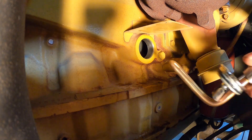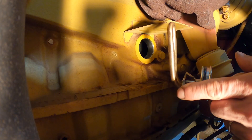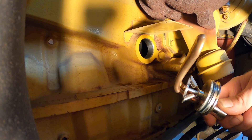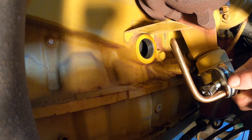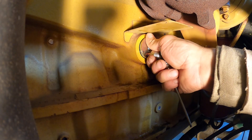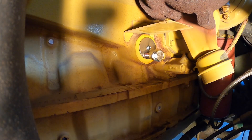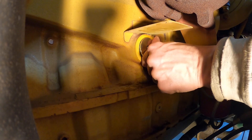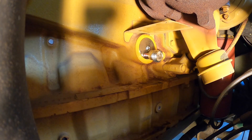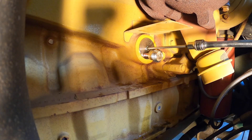We're going to install the heater element going up and with the spreader there horizontally. Put a little light coat of grease on the o-ring. Push that all the way in until it's tight on the block, and then just snug this up — 20 to 25 inch pounds.